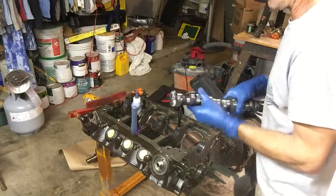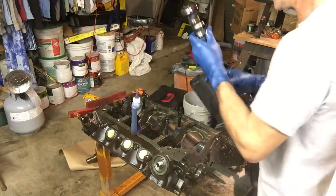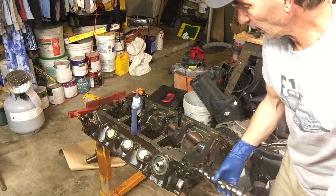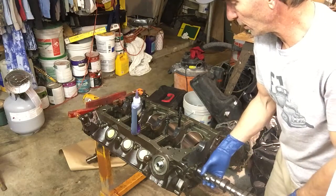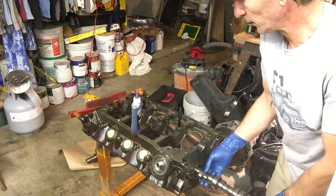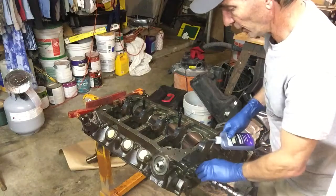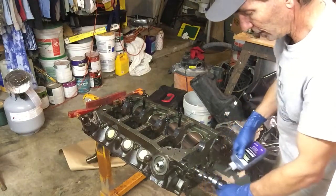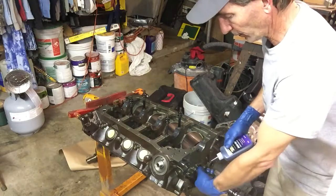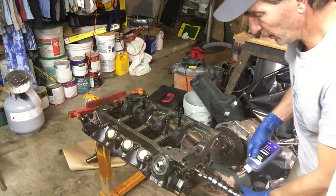This happens to be Royal Purple Assembly Lube. There are any number of assembly lubes out there. Basically, you do not want it to go in dry until it gets oiling. Once you get the motor running and it's all moving well, you want to have lubrication. We're going to initiate it into the first bearing and get it in there part way, being very careful about potentially nicking a bearing surface. Let's stick it into the second bearing. Now we can lubricate pretty much the rest of the cam. It's a mess - you can see I'm wearing gloves. They really limit my dexterity, but in this case lube is good.